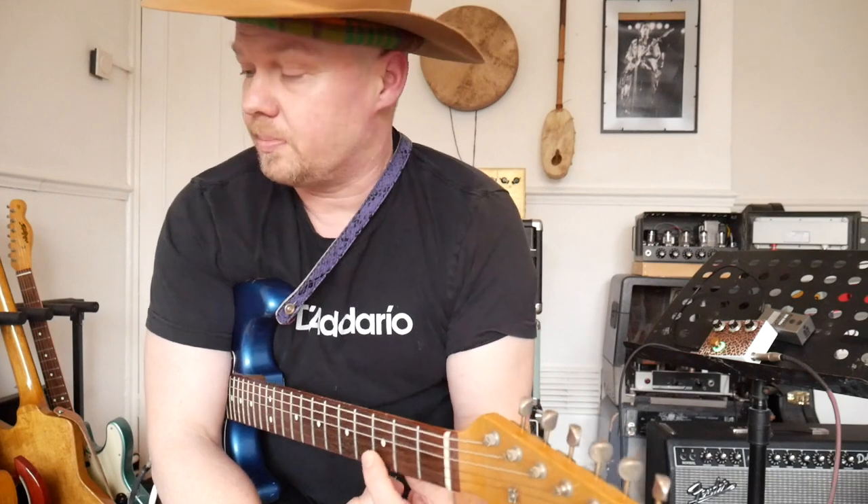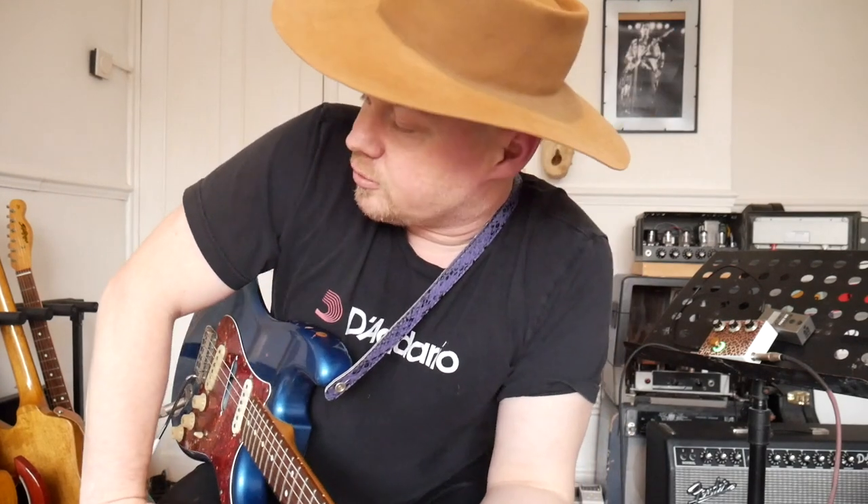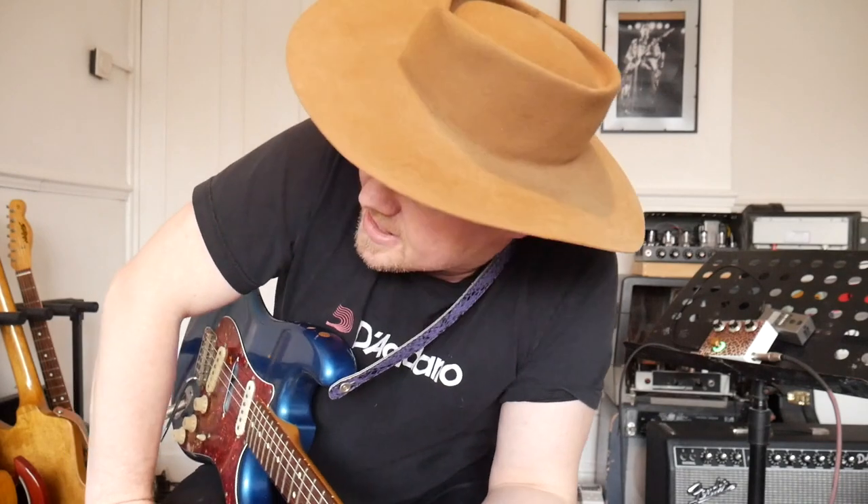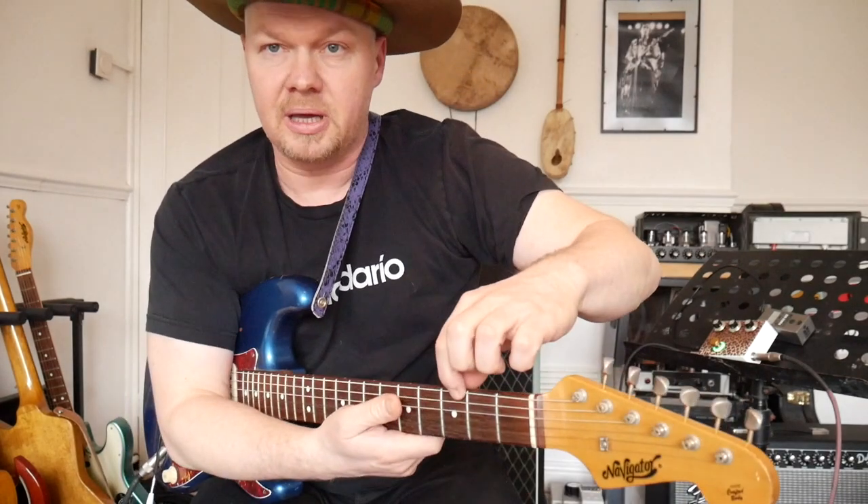String gauges are really important because I want to play heavy strings in E-flat. So 11s in E is probably like 13s in E-flat — same tension. However, I'm going to tune mine to a 12 on the top. Let's look at Stevie Ray Vaughan's string gauge: it was 13, 15, plain 19, 28, 38, and 58 on the bass. So we've got a 58 — big, fat bass strings.